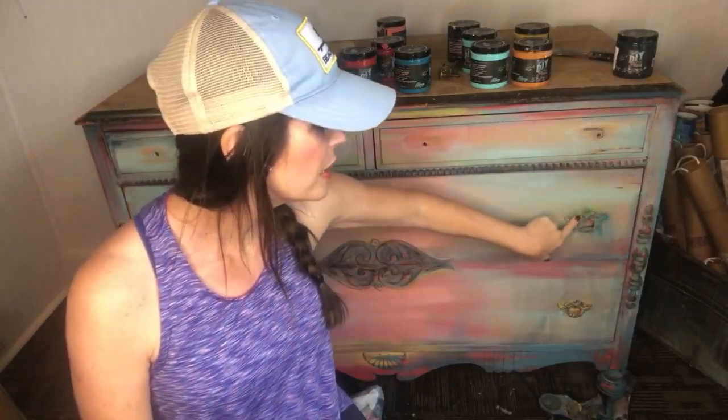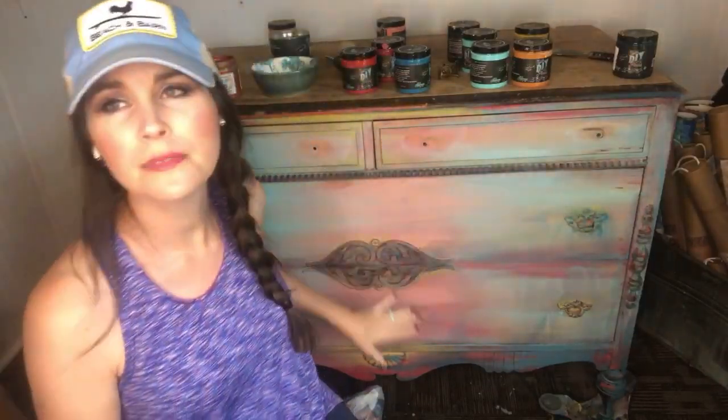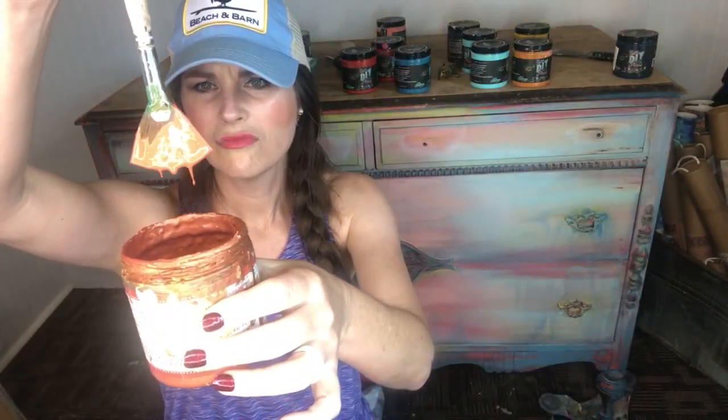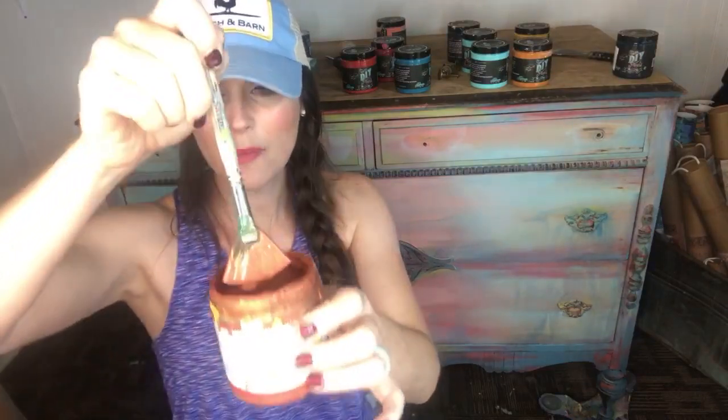Today we're working on metallic. All of my pieces end up with just a little bit of metallic in them. We're going to apply it where the hardware goes and then drip a little bit here and there. DIY sells a product called Golden Ticket, which is our gold liquid patina. When I say it's a liquid, it means it's drippy. Let me show you the consistency — paint is a little more thick, and this is the drip we're talking about. When I say liquid patina, that's what I mean. This is copper that I've made.